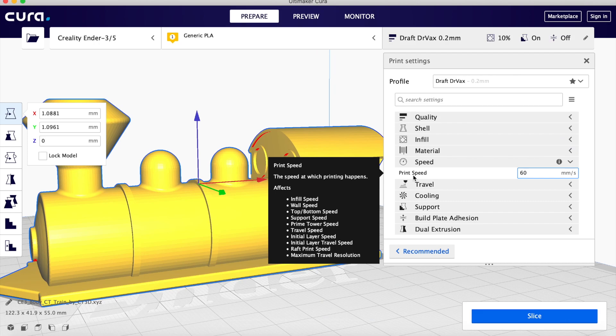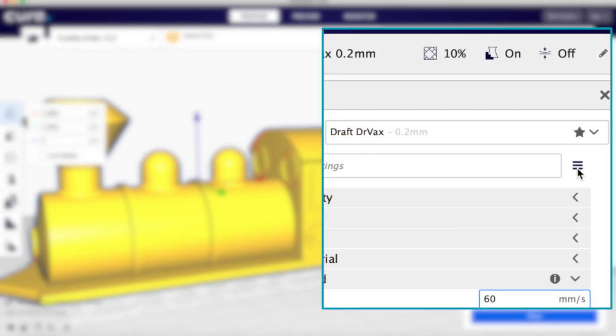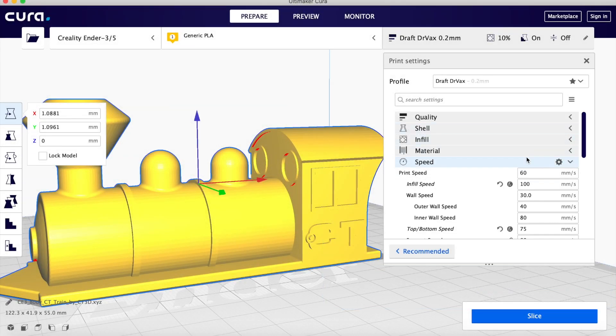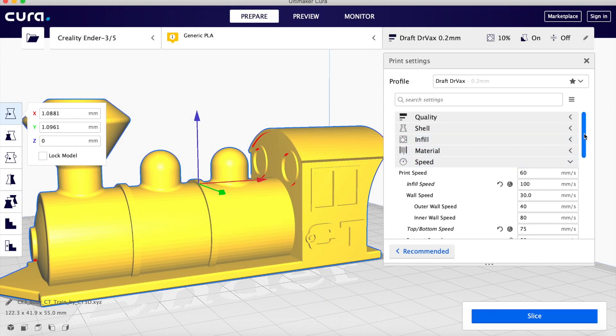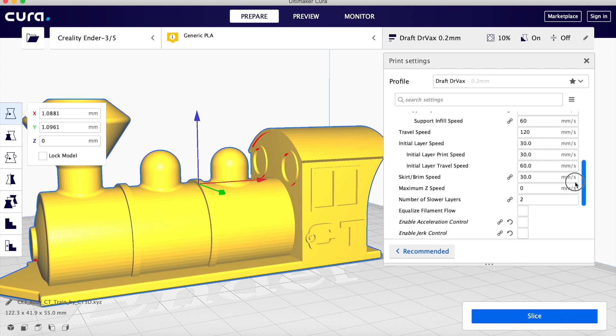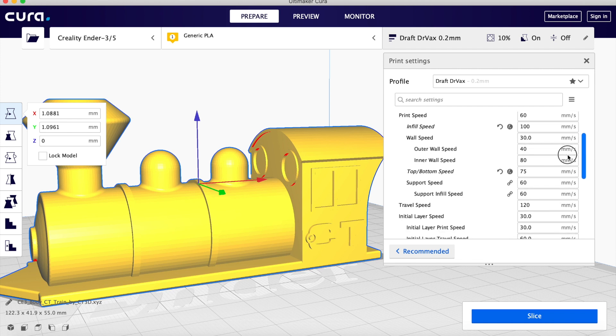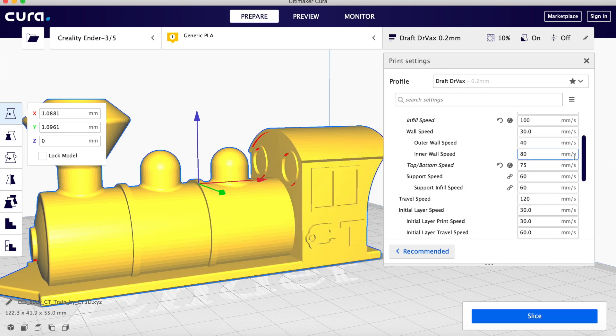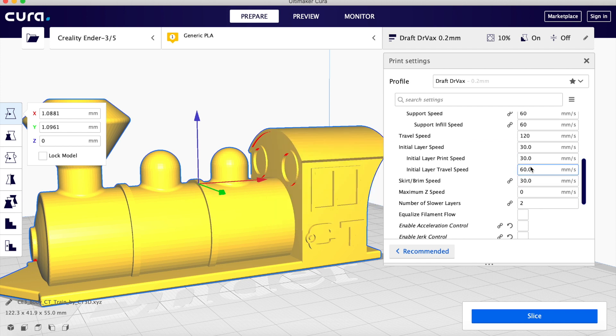The only speed option in basic view is the overall speed. If you want to slow down just the speed for the first layer, you need to go to the hamburger menu and switch all the way to Expert mode. Now you can individually set the speed of various areas of your print. An area you will often want to slow down is potentially top and bottom, and most importantly, the initial layer. The default in Cura is that the initial layer speed is half of the overall speed — that's a good place to start.